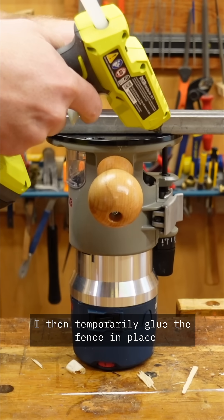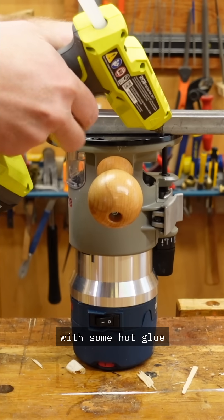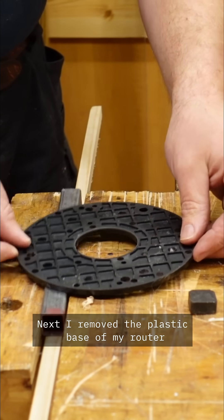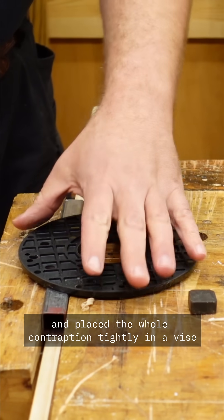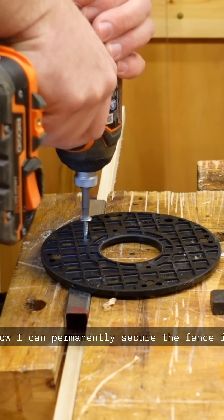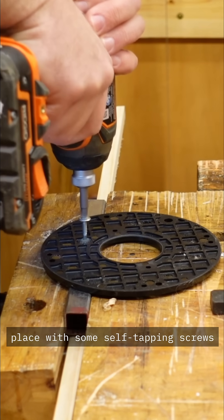I then temporarily glue the fence in place with some hot glue. Next, I remove the plastic base of my router and place the whole contraption tightly in a vise. Now I can permanently secure the fence in place with some self-tapping screws.